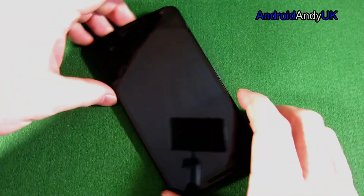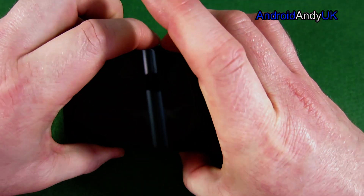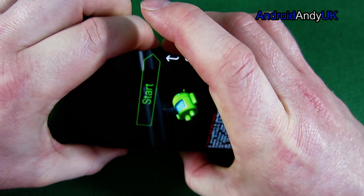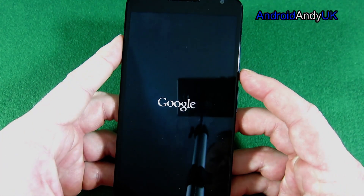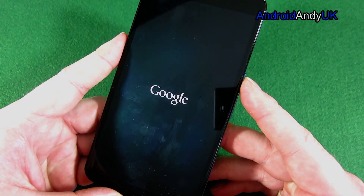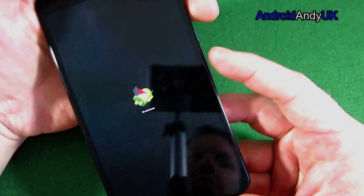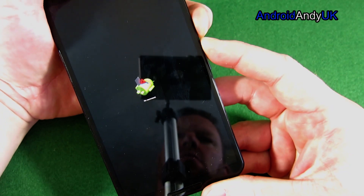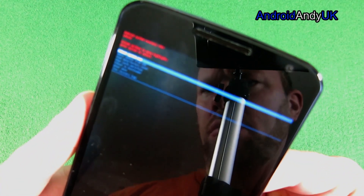First of all, we need to get into recovery. We're going to hold down volume up, volume down, and power. Then we move to recovery — you'll get the little robot on his back in a second — and then we press volume up and power, which gives us this menu.